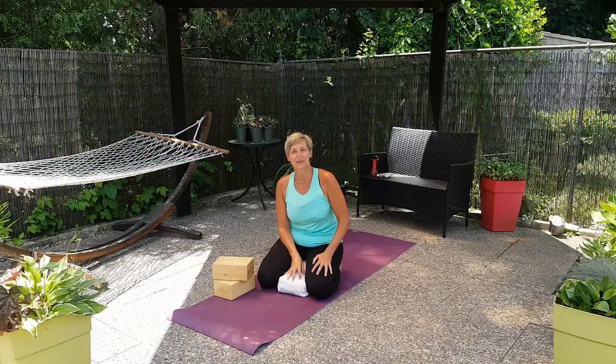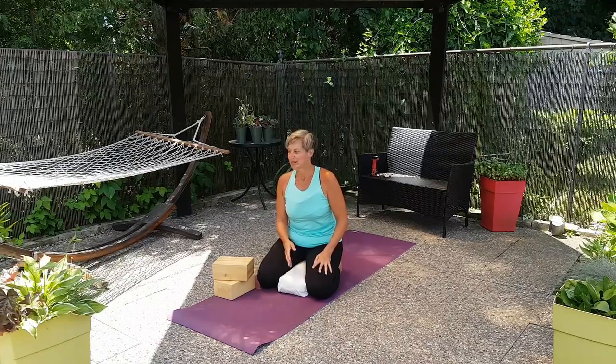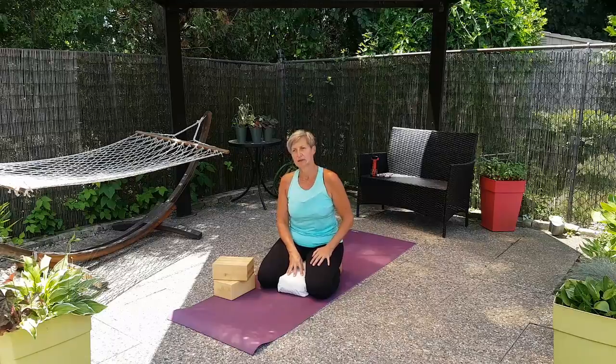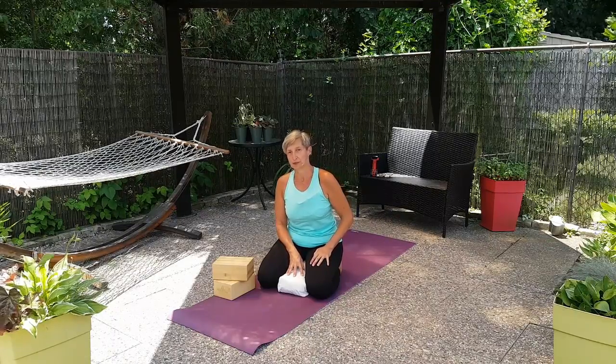Hello, everyone. Welcome back. We're here again in my backyard, and I want to talk about the wingspan of your arms.